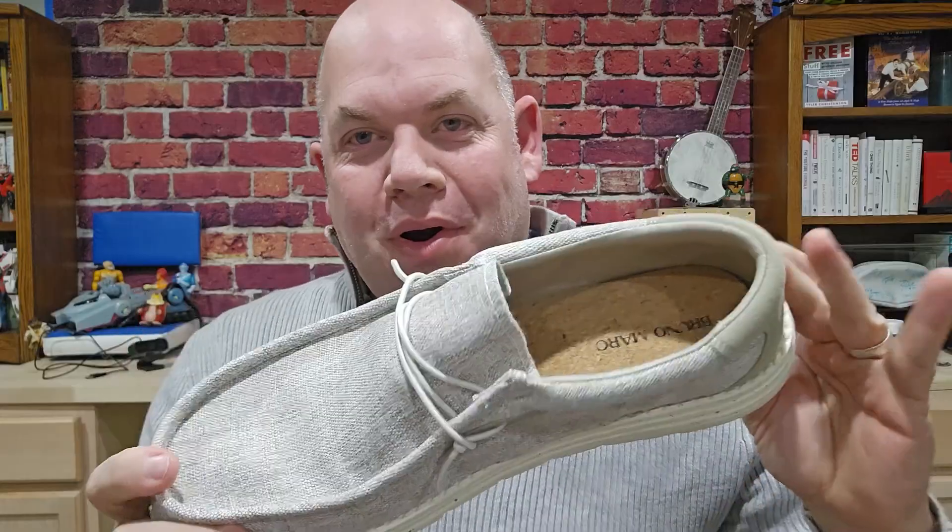Today we're looking at these Bruno Marc loafers. These shoes were sent to me by the company for an honest review. I love these loafers — they match my clothes because you can get them in so many different colors. I picked ones for a bunch of colors that I didn't have shoes to match, which is really cool.